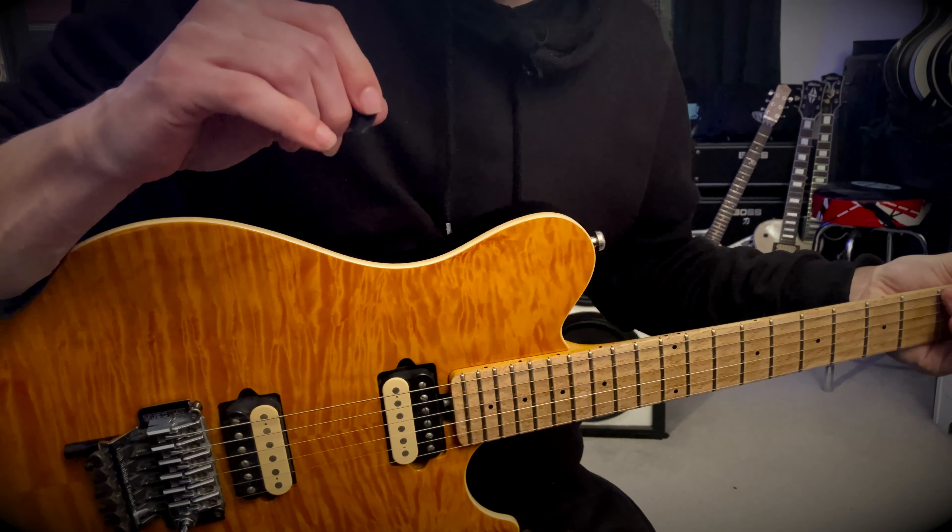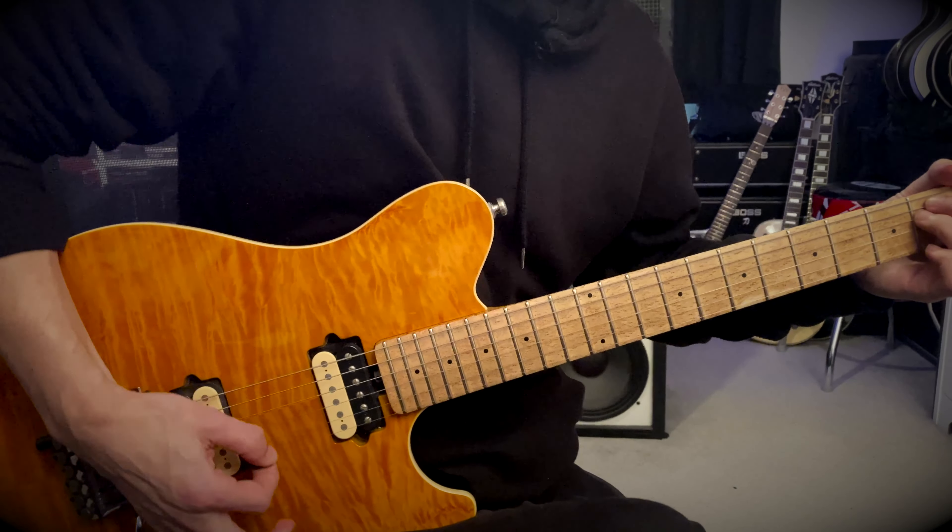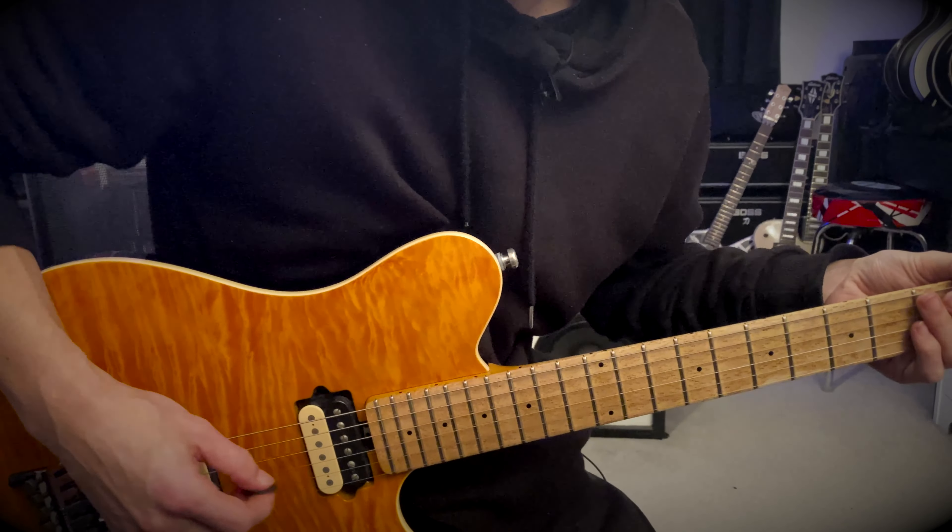Here's a Van Halen three-note-per-string style lick. I'm tuned to E flat and this lick works in the key of A.